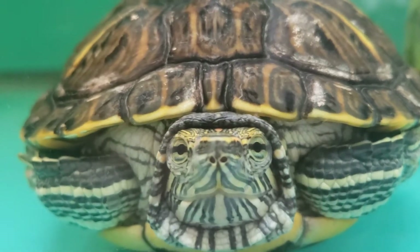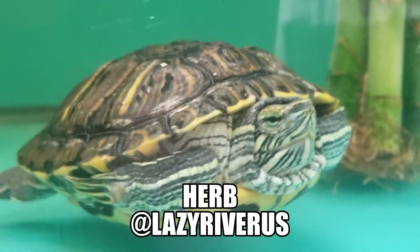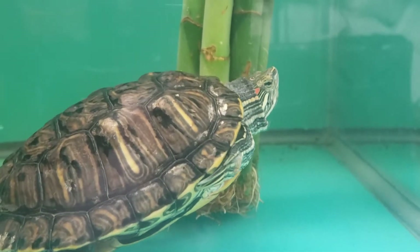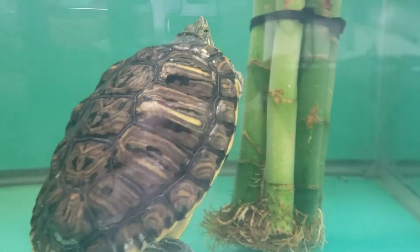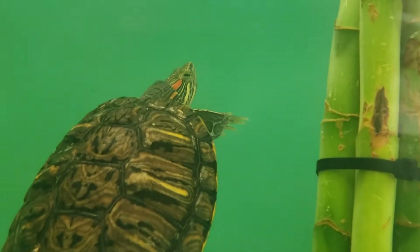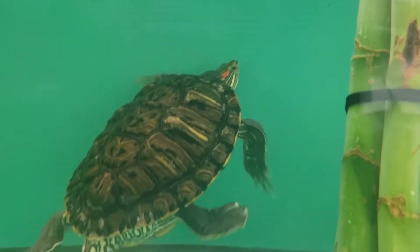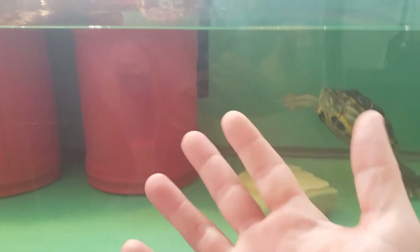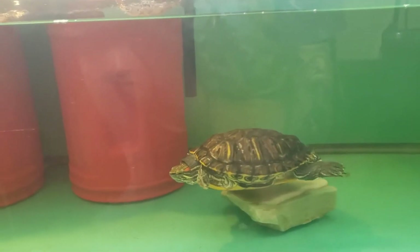Hey guys, welcome back to the Lazy River. Today we're going to be doing a video on turtle substrate in the aquarium. I hope that you're all having a nice time out there and staying very safe. What is the best substrate that I can use in my turtle enclosure?